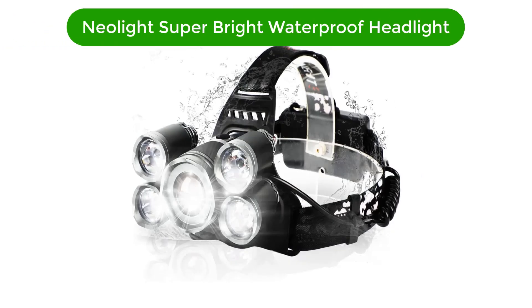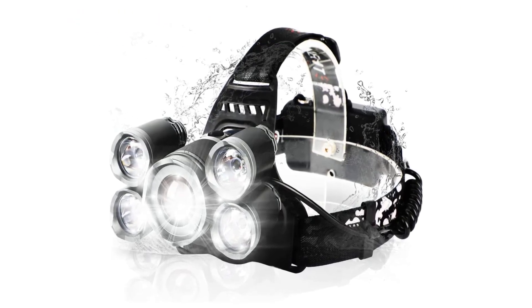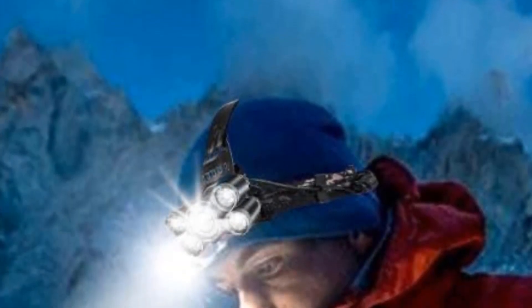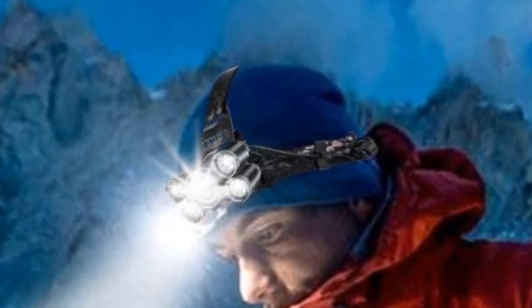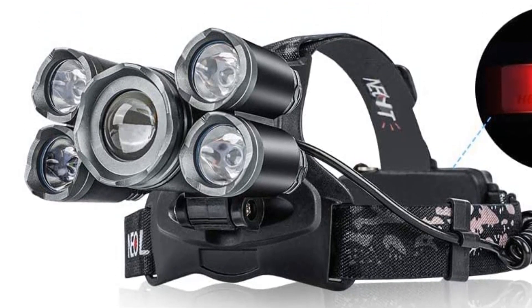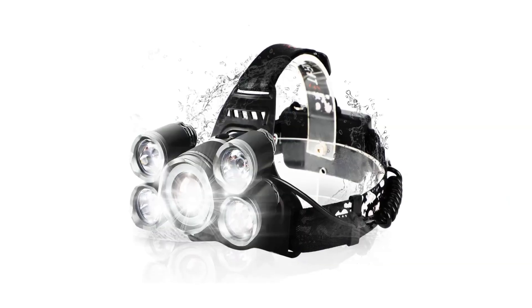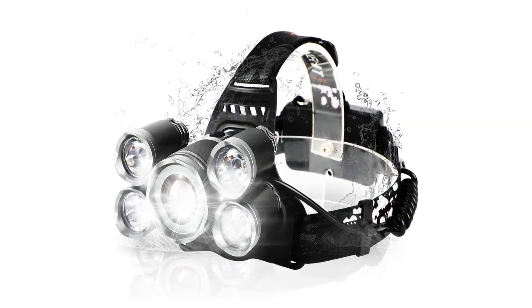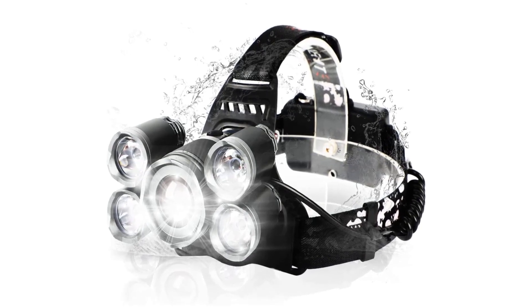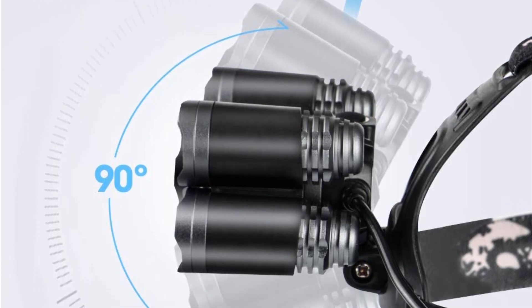Number 5. Our fifth best pick is Neolite Super Bright Waterproof Headlamp. Although a headlamp isn't typically an item you would expect to find on an electrician's tools list, it's an important one for any nighttime or low-light work. The engineers who made this head torch clearly understood this and have successfully made an ultra-bright, long-lasting headlamp. It's packed with five super-bright LEDs able to light up objects up to 500 meters away. It thoughtfully includes four different lighting modes, great for times when you don't need as much light or when you prefer a red or warm white light.